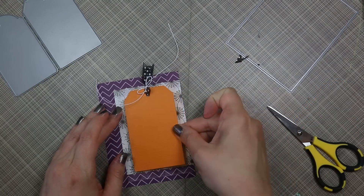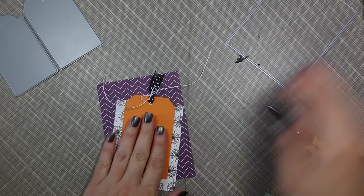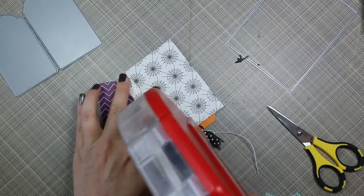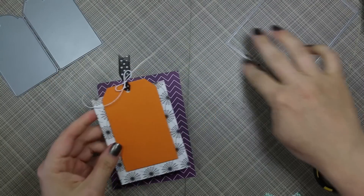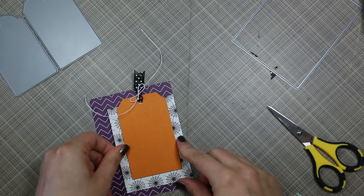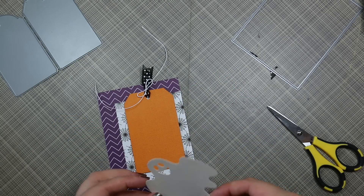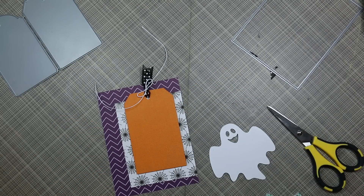Then to adhere the tag to the spiderweb pattern paper, I popped it up on some foam tape. It's kind of hard to tell in the video, but the reason I trimmed down that spiderweb pattern paper was they had squares of it on the back of the full sheet of spiderweb pattern paper, and all of those spiderwebs on this piece are glossy — just an extra little something.